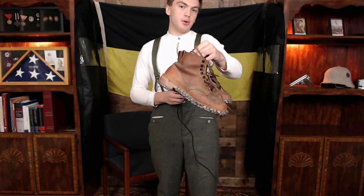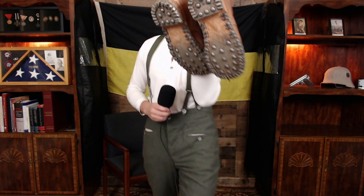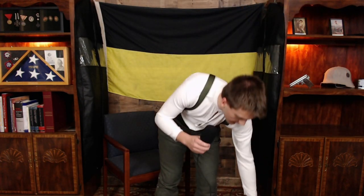Before I show myself putting them on, a quick mention of the boots I'll be wearing. These are Austrian Mountain Infantry boots. The biggest difference from standard Austro-Hungarian low boots is that not only do they have the hobnails, but they also have cleats along the sides. These are a little bit heavier as a result, but when fighting in the mountains, the additional traction those cleats provided was obviously worth the trade-off in weight.